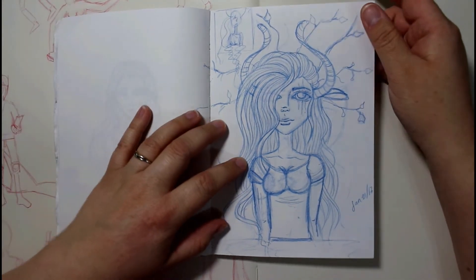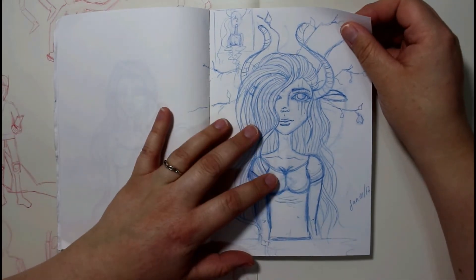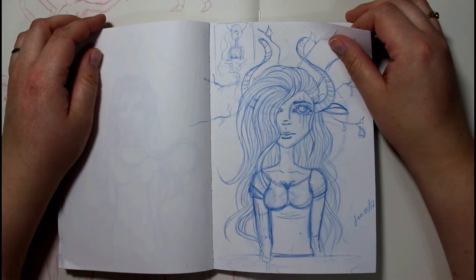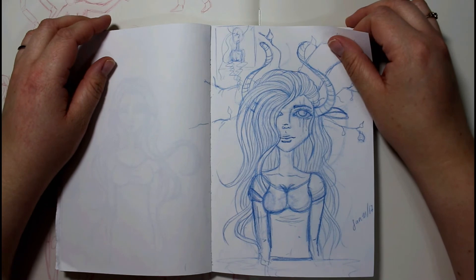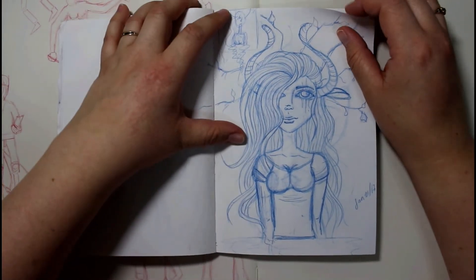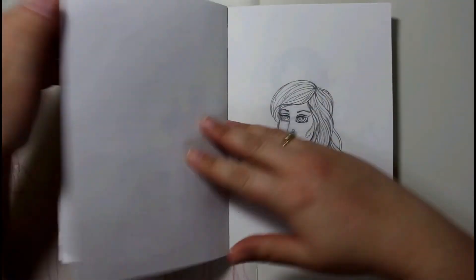This is going to be one of my coloring pages. She looks a lot different now that I have her digital — I put her on the computer and did the line work with my graphics display, so she looks better.